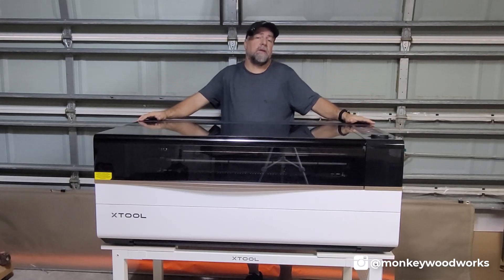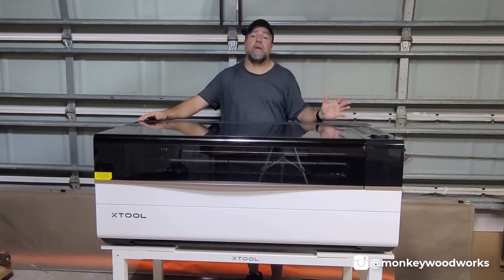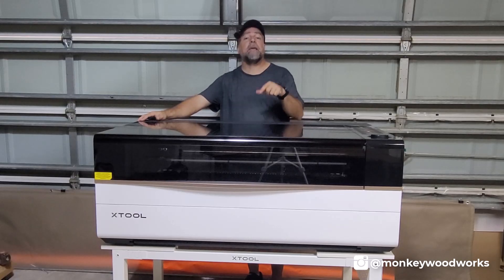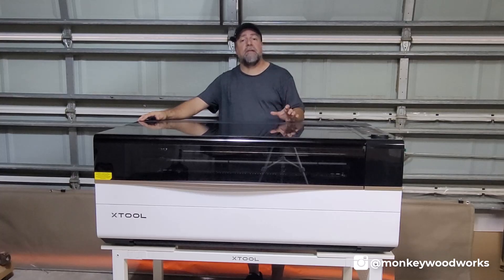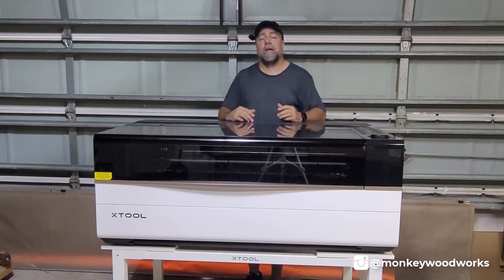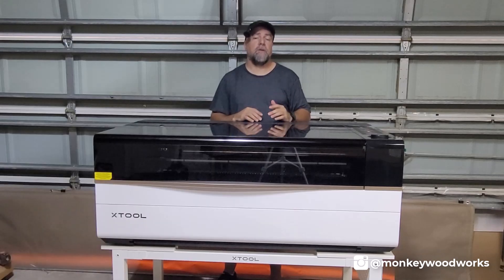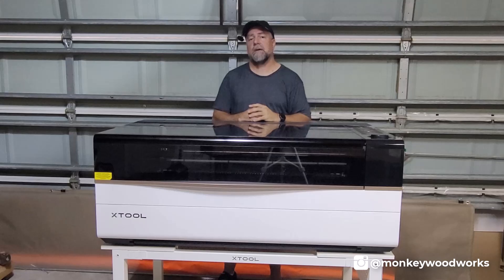I will put a link to this in the description of this video. And if you've seen any of my other videos, I have a material cheat sheet — yes, I will be making one for this P3 as well. I will put a link to that in the description down below. In fact, the link I'm going to put in there is a link to all of my cheat sheets for all the laser engravers by XTool. You can just go to the link, find the one you want, click on it and it'll take you to the material settings.